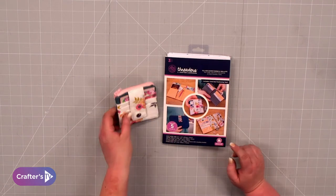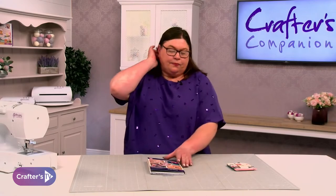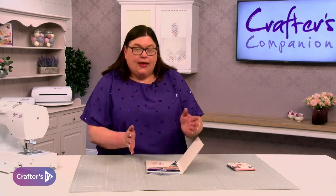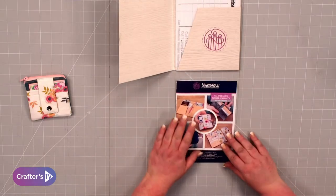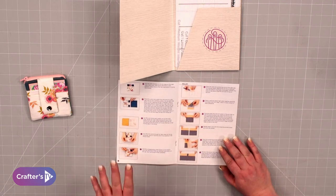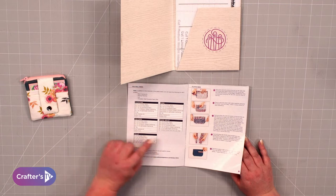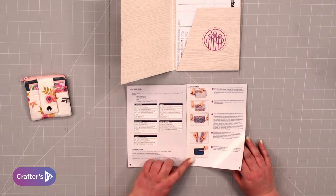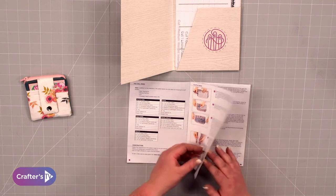In this video I'm going to show you how to make this coin purse. Looking in the pack first, you're going to get your instructions. In the instructions it has all five projects, and at the front it tells you how much fabric you need for each one, then takes you step by step with photographs of how exactly to do it.